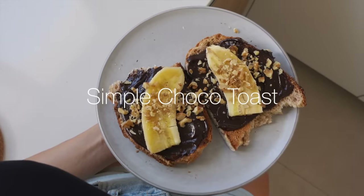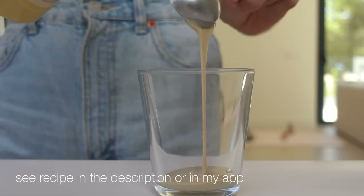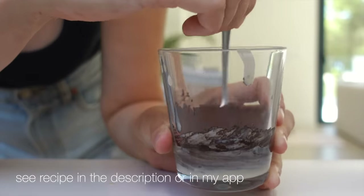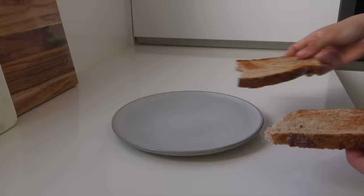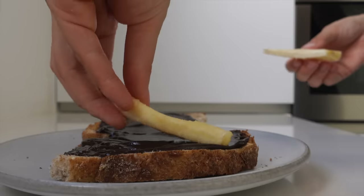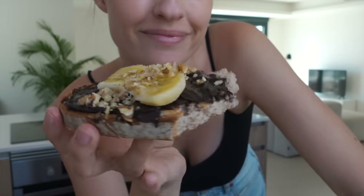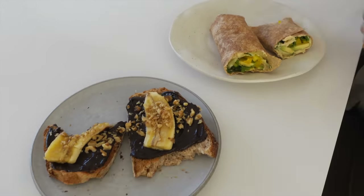This simple chocolate toast is for all of the sweeties out there, including me. You're only gonna need a few things: tahini — you can use whatever nut butter you like — some cacao powder and maple syrup. Stir it up into this beautiful chocolatey thing and add it to your toasted bread in the morning. You can top with whatever you want. Slices of banana work really well, and I also chopped up some walnuts. Have it on the go or have it like a brunch.